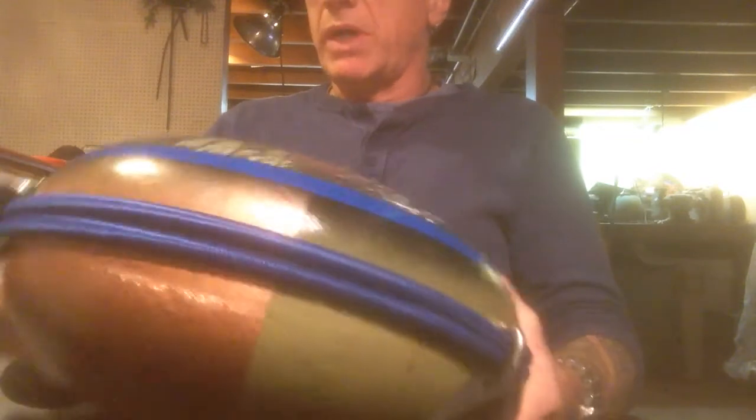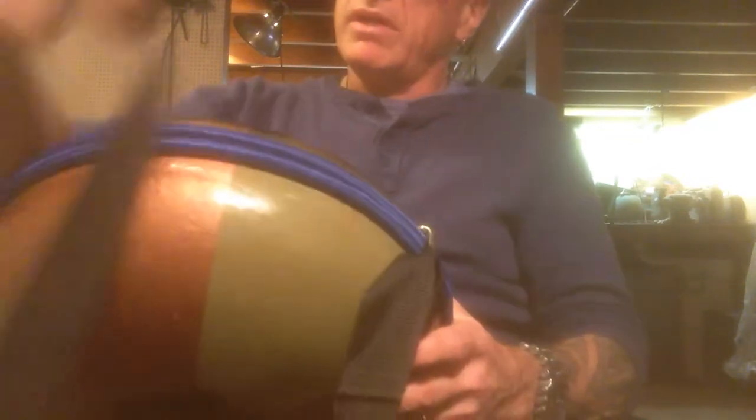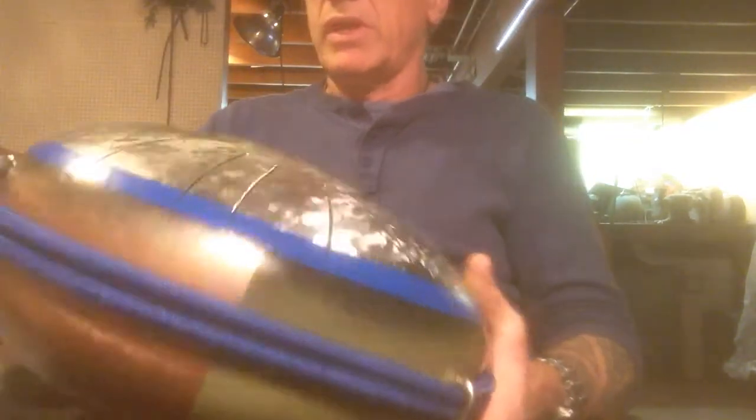And I gave it a fancy paint job. I put these bungee cords around the outside to deaden the body so you can hear the notes better. And I gave it a carrying strap, and then I clear-coated the top.